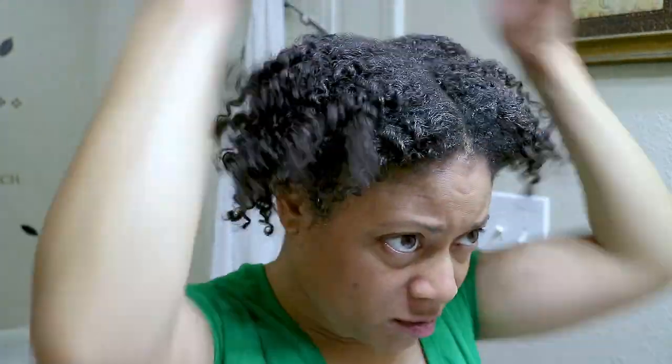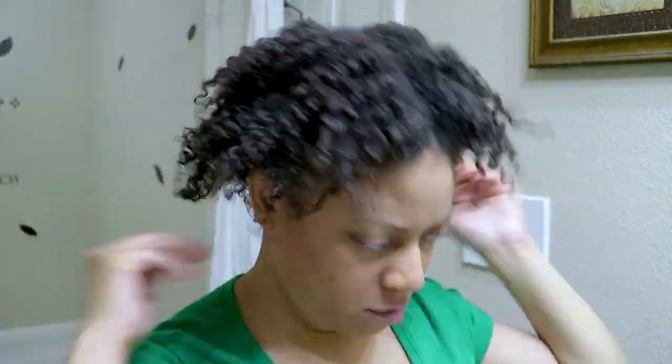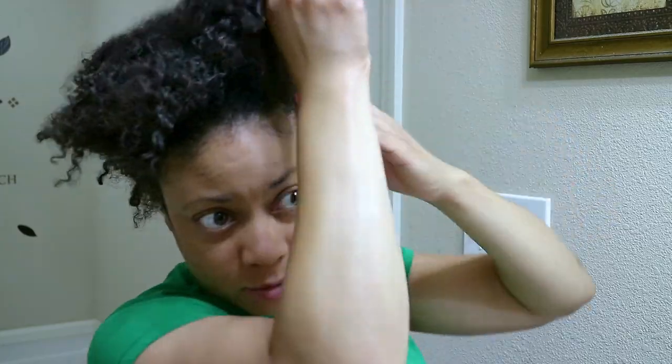To loosen and soften up my roots and hair since it's a little dry, I'll be using the moisturizer from Soul Tanicles. I'm just going to work a moderate amount of the product thoroughly at the roots of my hair. Once I've done that, I'll take my handy dandy pick and pick and lift up my hair from the roots for added volume.